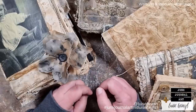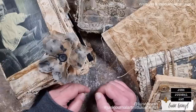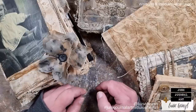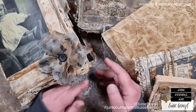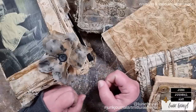Hi there, this is Luise Heinzel. Welcome to my channel Junk Journal Art. Nice to see you here. Today I would like to start a new series here on my YouTube channel, where I'm showing you step by step how I make my digital printable papers for my Etsy shop.